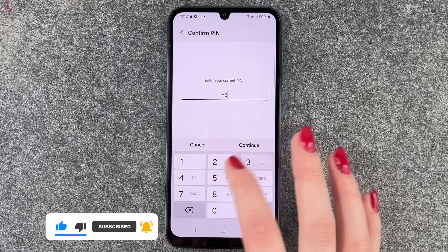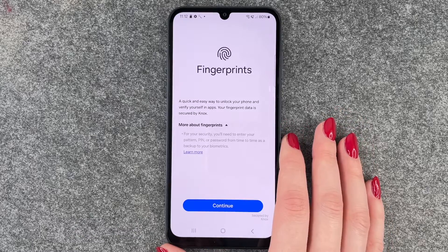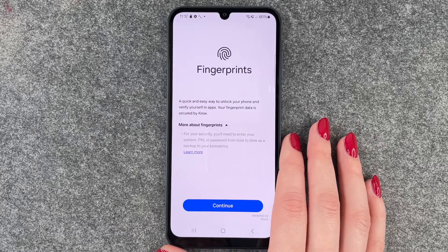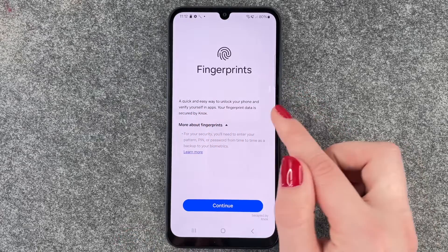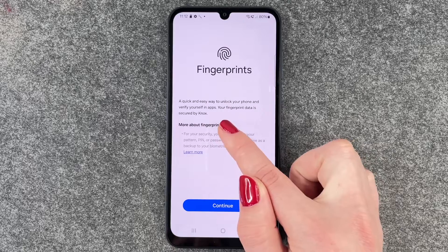Now we have to enter our current PIN to verify that it's us, and now we can set up our fingerprint. It's a quick and easy way to unlock your phone and verify yourself in apps.